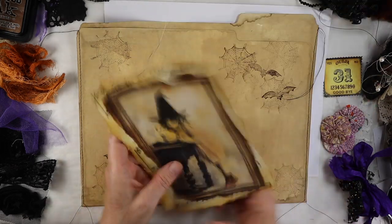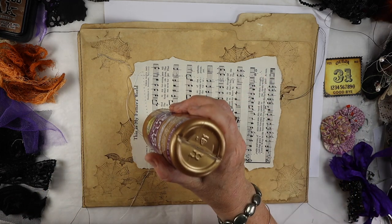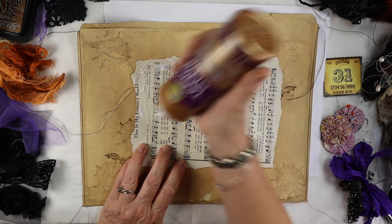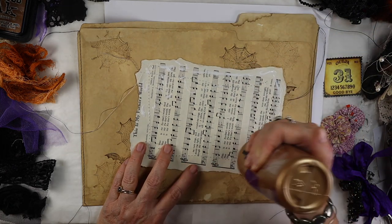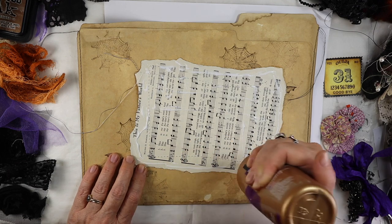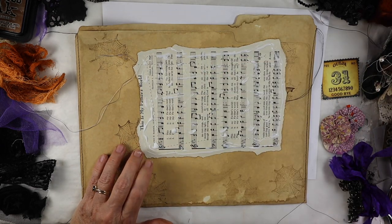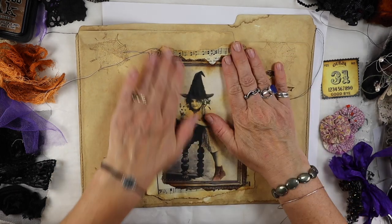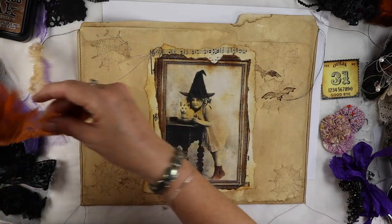The next thing I do is glue down the image using some tacky glue. I used to have a rubber stamp club at my house, and every month a group of ladies would come over. I had projects for them — usually at least three, sometimes more — with all the supplies already cut and ready to go. We'd just have a great time doing rubber stamping projects, and Halloween was one of our favorites.